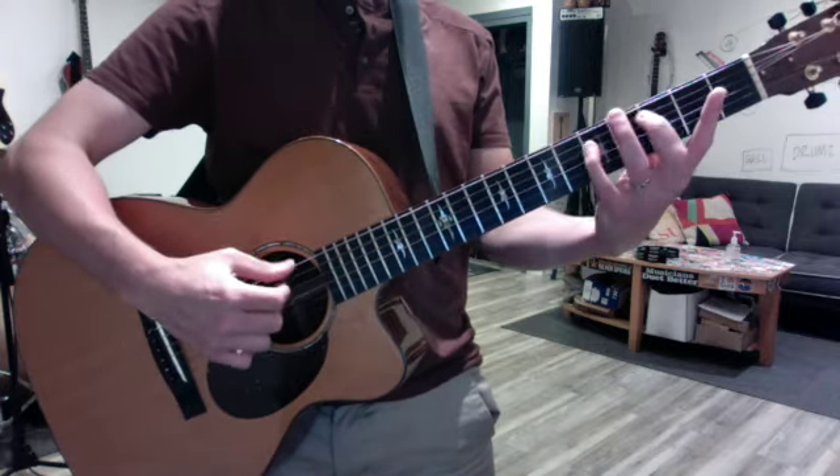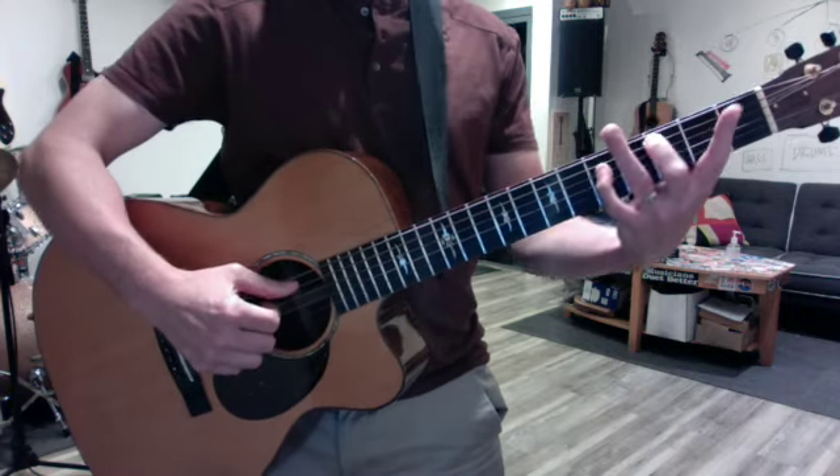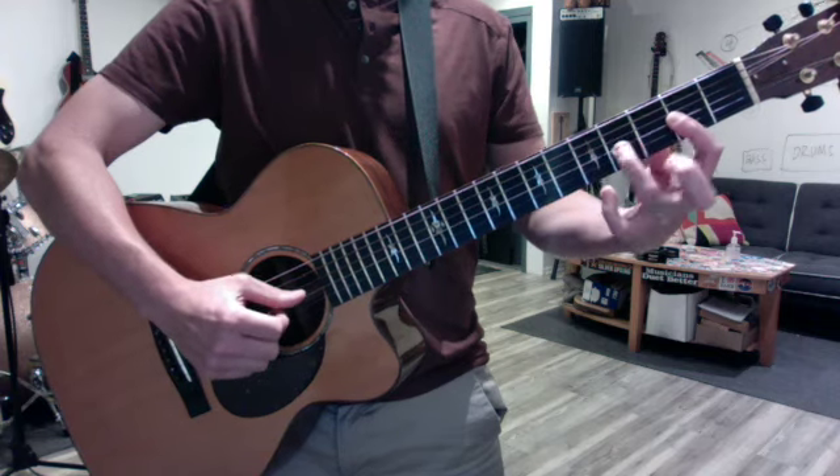The scale we reviewed from the Segovia book starts at the C with your second finger, doing 2, 4, 1, 2, 4, 1, 3, 4.